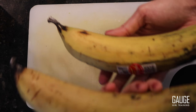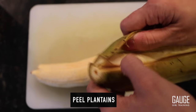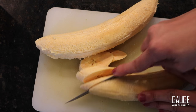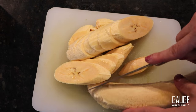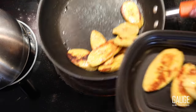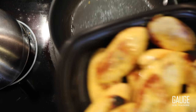The next thing we're doing is cooking the plantains. I'm taking the whole thing and peeling them both. I like to cut the plantains on an angle because it allows me to get a little bit more surface area when I cook them. I'm going to continue cooking them and setting them aside until I get them all done.